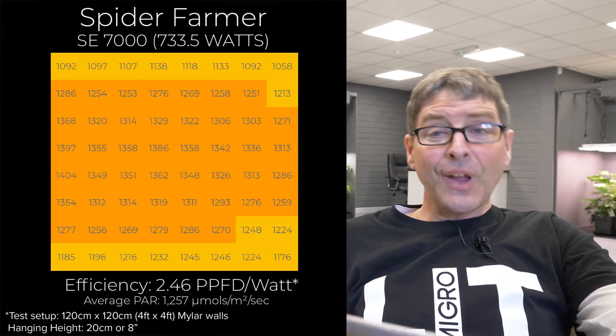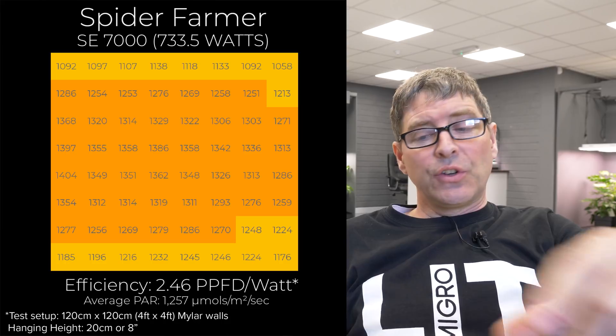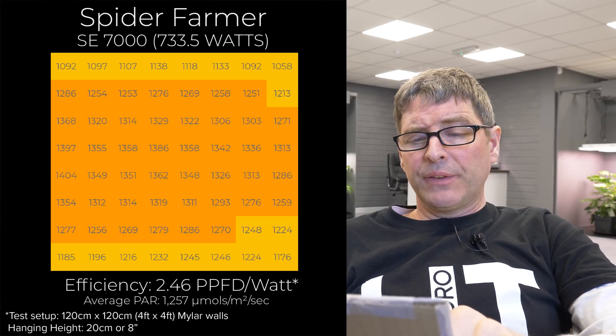Overall, lots to choose from — 13 brands of lights, so there should be something for everybody. Very interested to hear what you think in the comments below. If anybody has any of these lights, please give your opinion — particularly on reliability and service — that I can't cover here. Looking forward to hearing your feedback, take care.